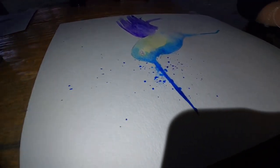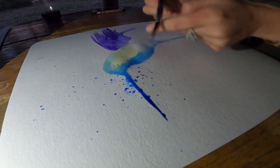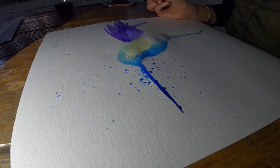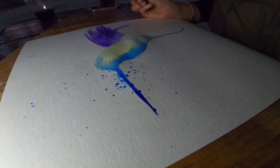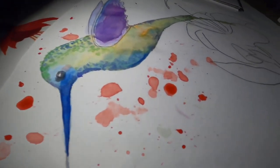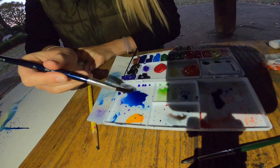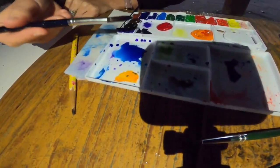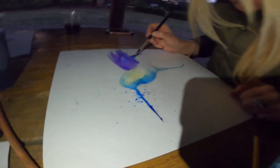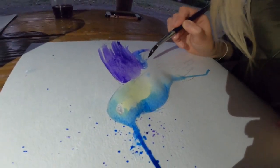Mix a little more water. What about another wing? In my original practice I did a little blue — I want a little more blue in the wing. Let's go ahead and add a little blue. No alcohol, right? We finished the bottle anyway.